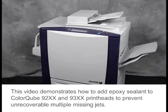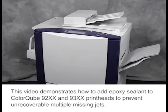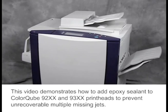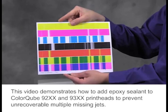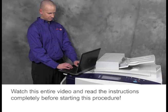This video demonstrates how to add epoxy sealant to ColorCube 92 and 9300 printheads to prevent unrecoverable multiple missing jets. Watch this entire video and read the instructions completely before starting this procedure.